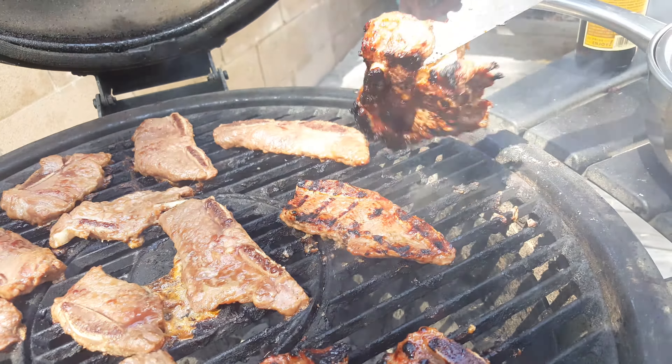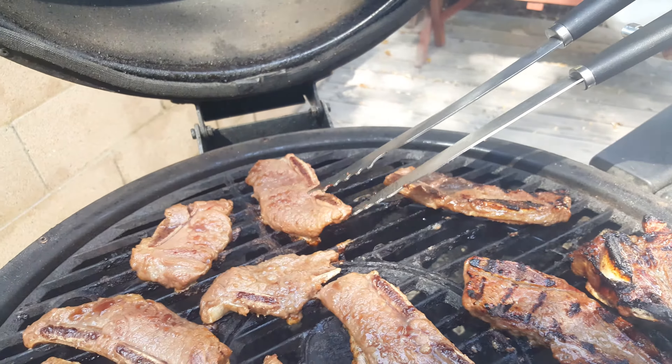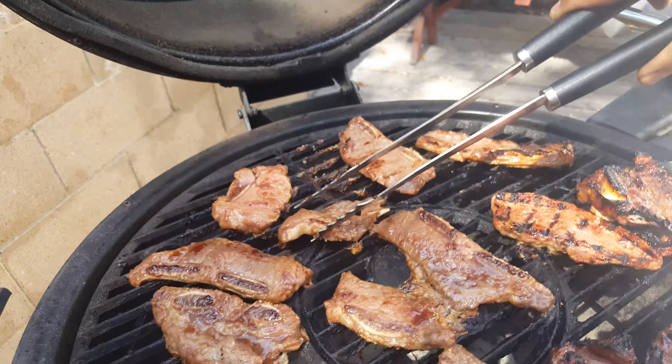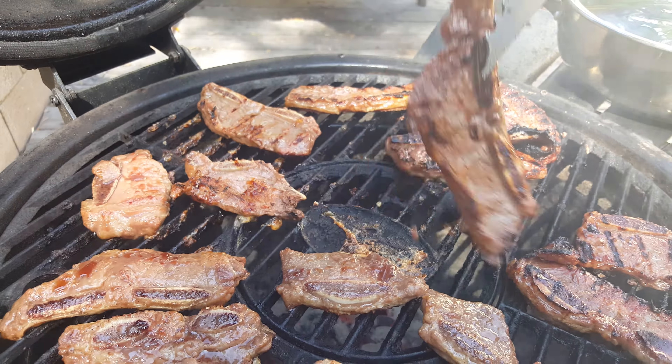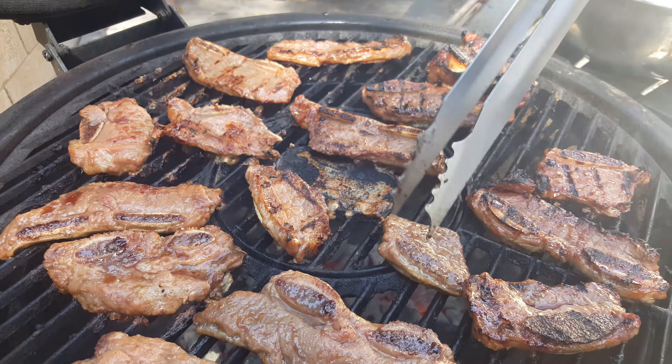We're using lump charcoal. No wood necessary to smoke because we're not smoking it — we're just grilling it. You can see the grill marks. The sugar caramelizes nicely on the meat.